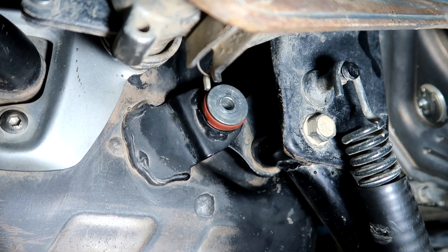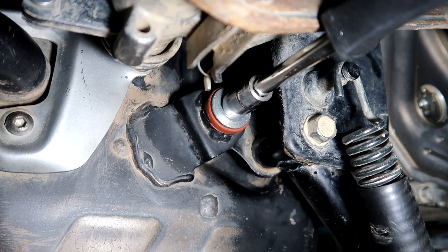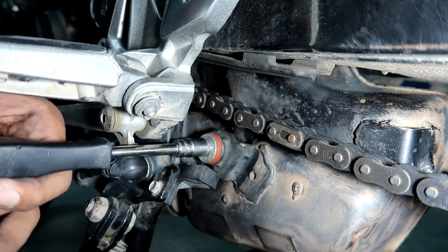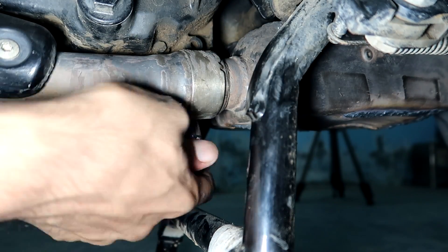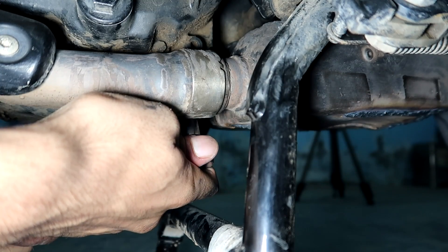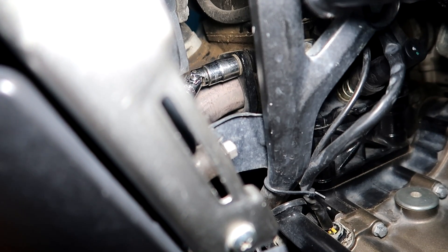After that, we have to put the bottom bolts — that's bolt three, and that's bolt four. After that, we have to tighten the clamp. And finally, we have to tighten the nuts of the bent pipe. I have already done one, and this one is also done.